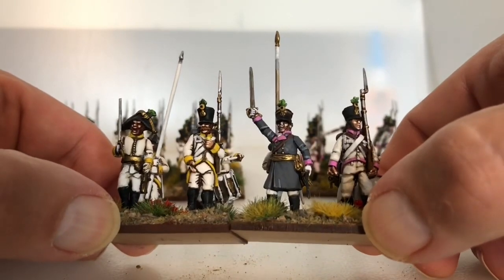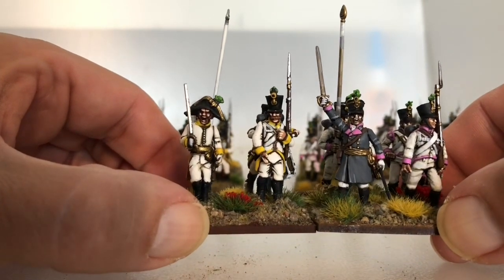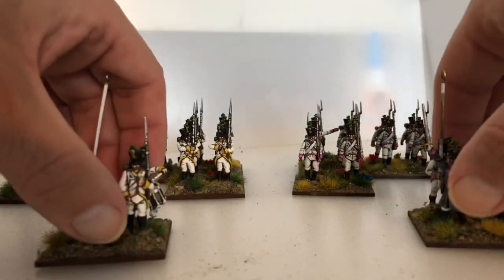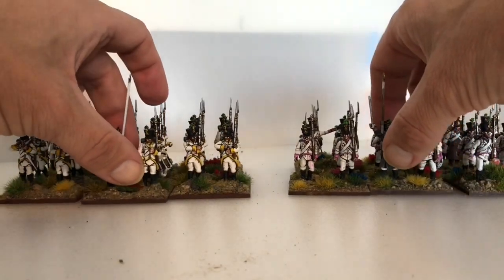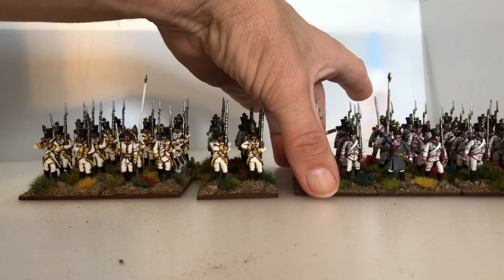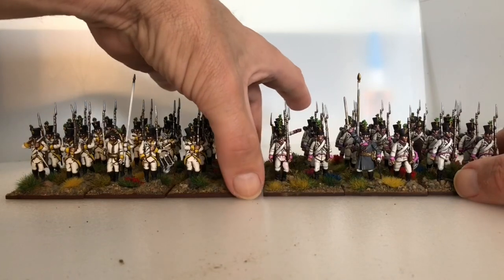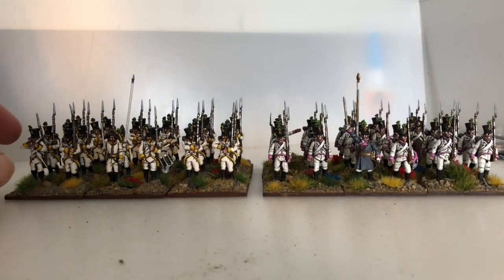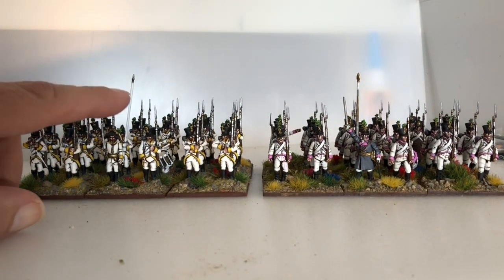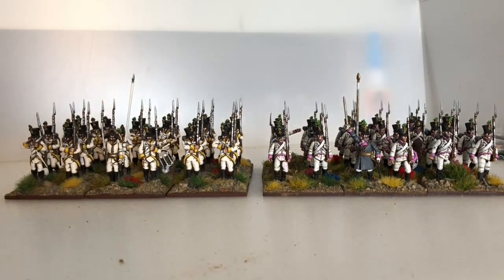With Victrix you also get mounted officers, which I've used for my commanders. I like the Perry's commander and I like the Victrix commander. I like the fact that you get a bit of variety by using both. As far as the Landwehr goes, I prefer the Victrix heads — the hats are a bit bigger and just look a bit nicer — but apart from that I haven't really got a preference between the two.